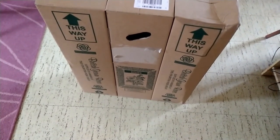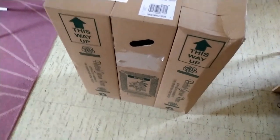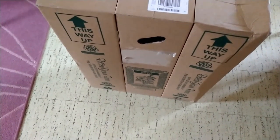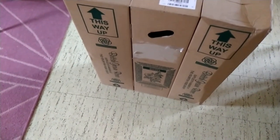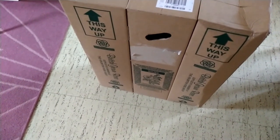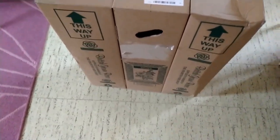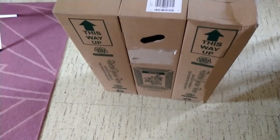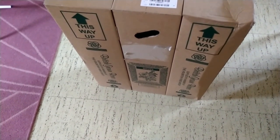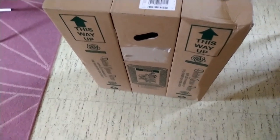Hello everyone, here we go — another rose unboxing! This is my final rose unboxing, I promise, because I've ordered far too many this year. This is from Trevor White Roses and I've ordered three old-fashioned roses. We're going to take a look at what's inside the boxes — as you can see the boxes are all sort of stuck together, so I have three roses here.